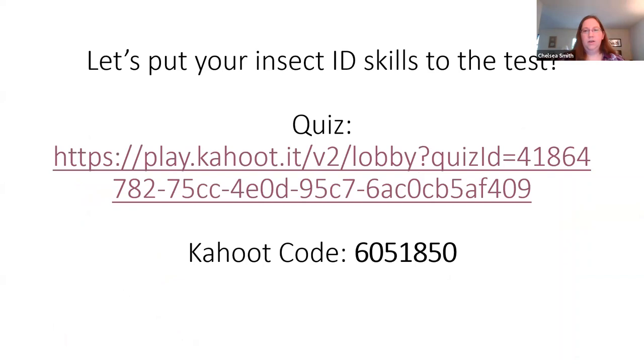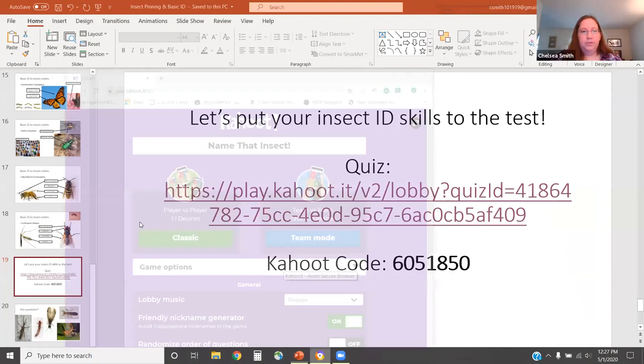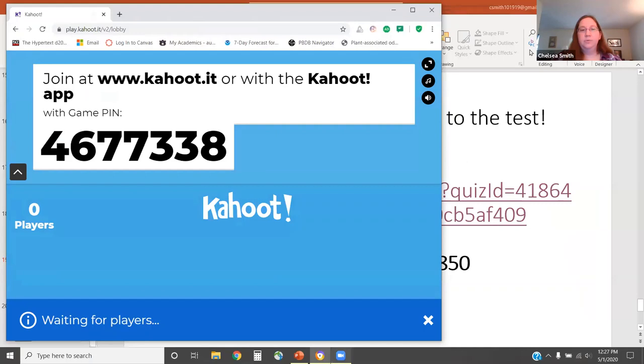The last thing we'll do before we end today is a Kahoot quiz where we'll go over some of these insect orders and test your knowledge on their identification. I've got the code right here, which should also be available in the chat. Can you guys see the code screen?